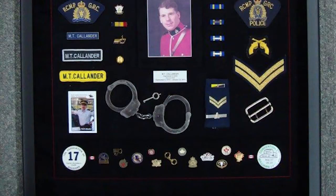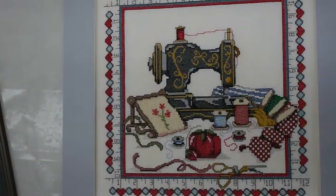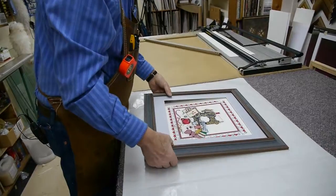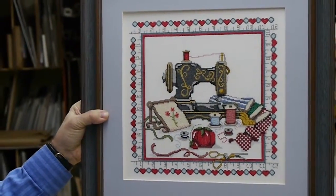So I have five or six different categories. I can show clients on my computer what I have as far as samples of work I've done in the same category. This is a needlework brought in for me to create a presentation. I have stretched it onto a ragboard.